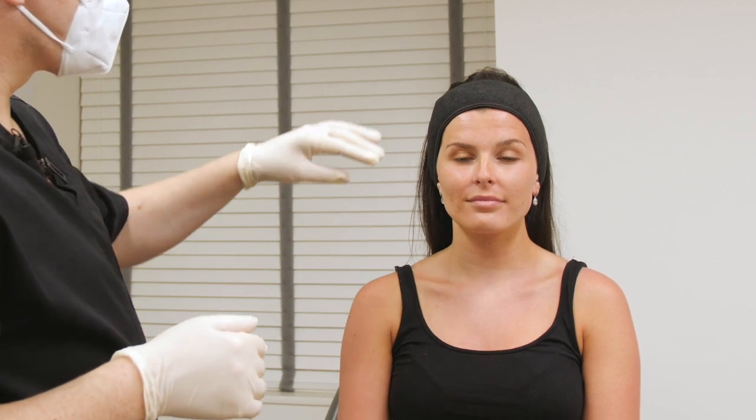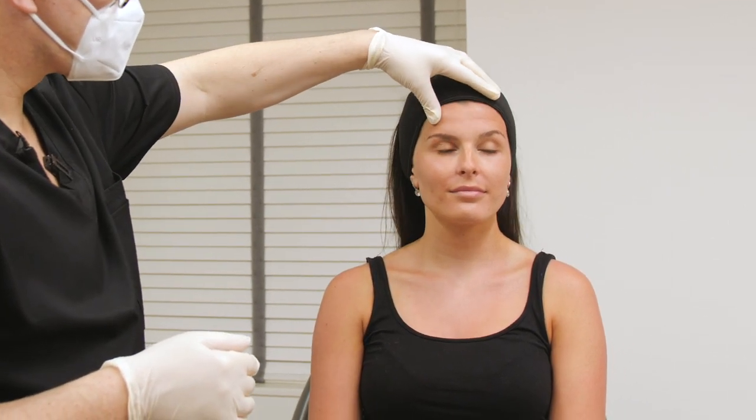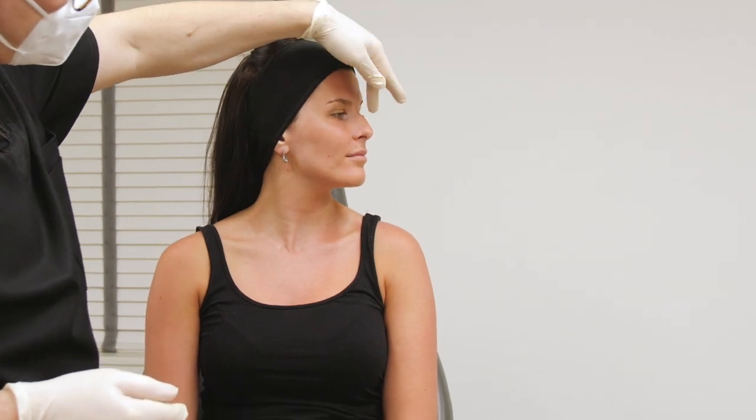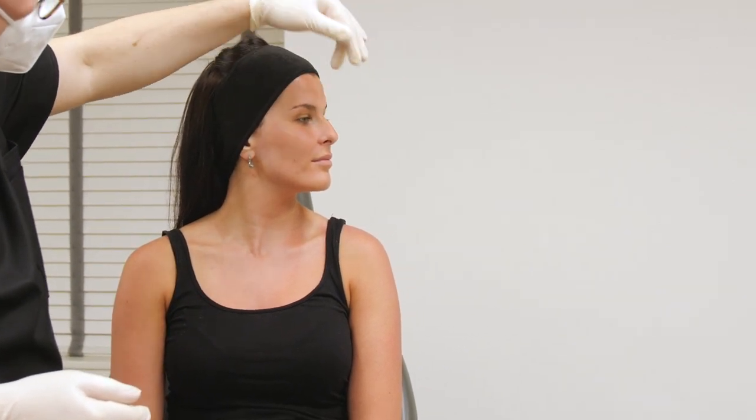Today we're going to address the bump on Taylor's nose. Taylor, can you just turn to the side for me please? Taylor has a little bit of a bump right here, but overall her nose is actually quite small in proportion with the rest of her features.